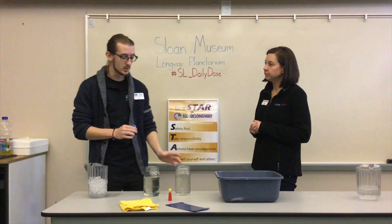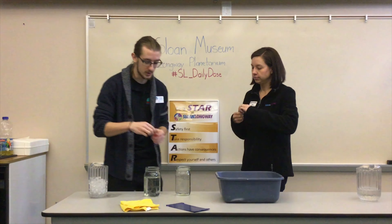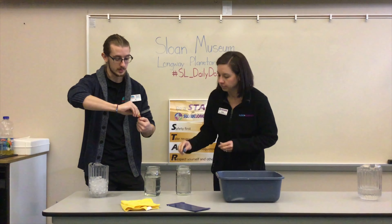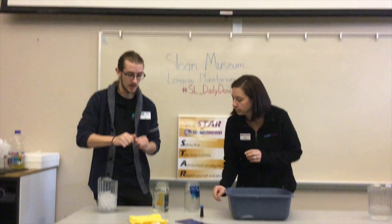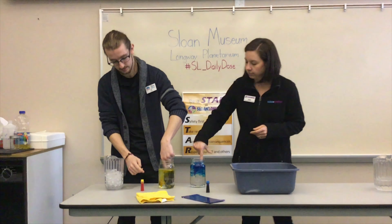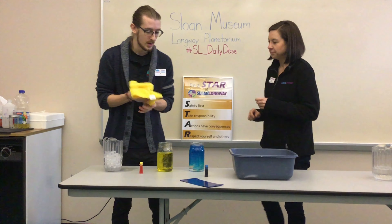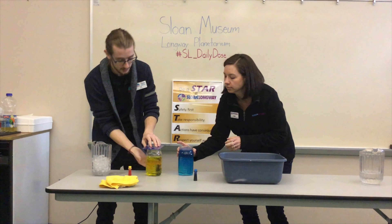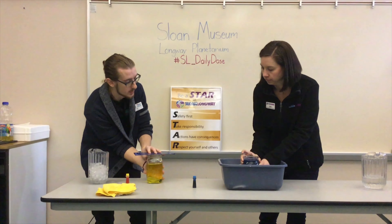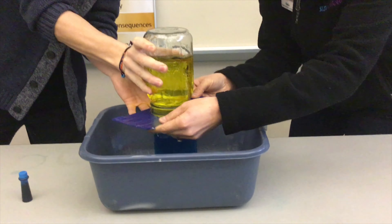The bottom jar — which for our first one is going to be hot water — you're going to want it filled as close to the top as you can get, and then go ahead and put a couple drops of food coloring into each one. You can stir that around to get the colors mixed well. Then take your piece of mail, cover the top of one jar, flip it, and place it on top of the other as best you can.